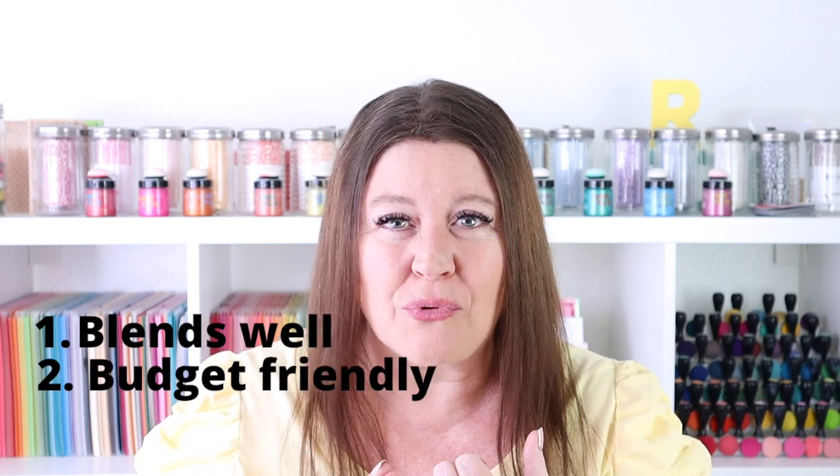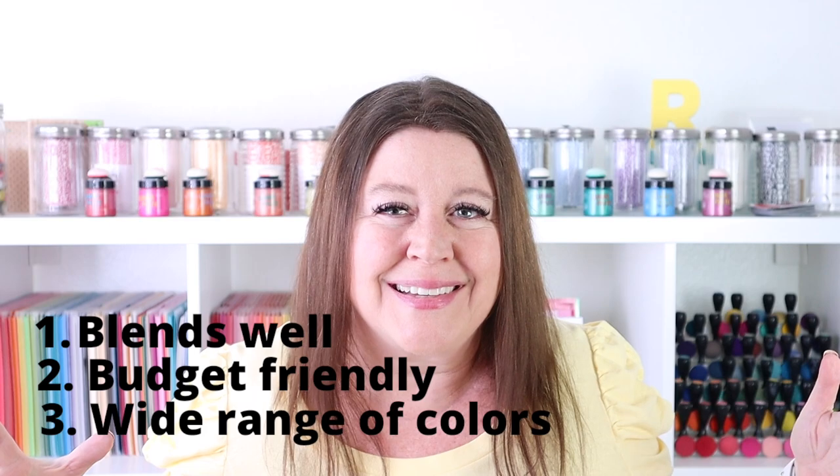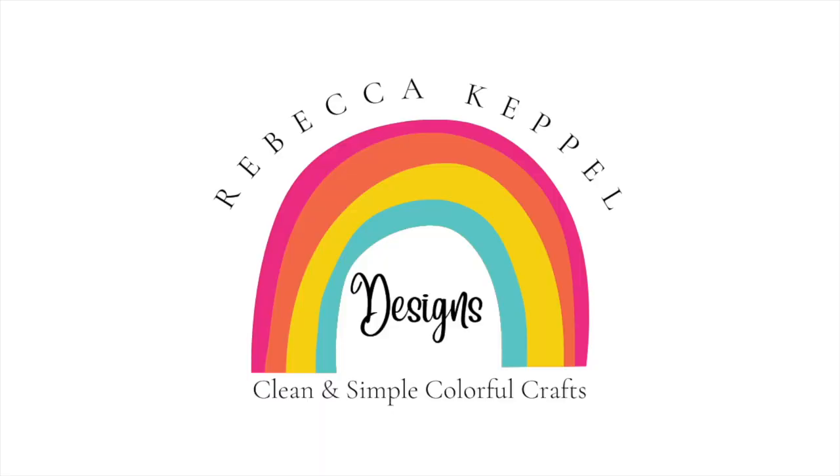Are you on the hunt for a really good alcohol marker that blends well, is affordable, and comes in a wide range of colors? This video is for you. Hi everyone, I'm Rebecca Keppel. This video is going to focus on the latest release from Ardix Oros markers.